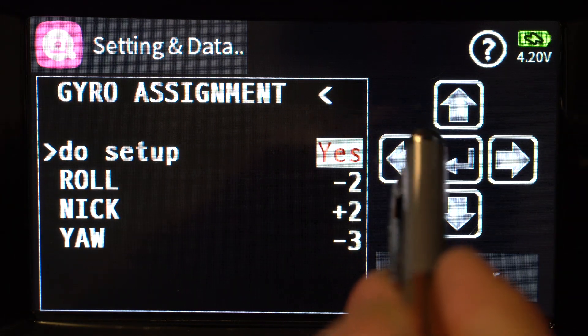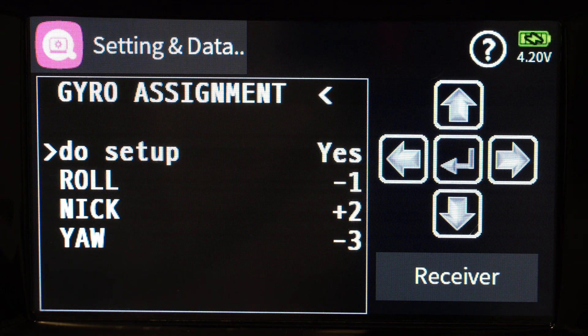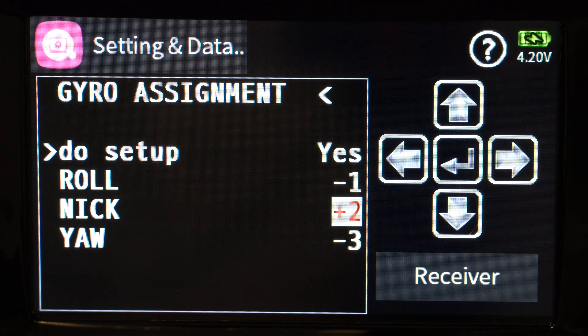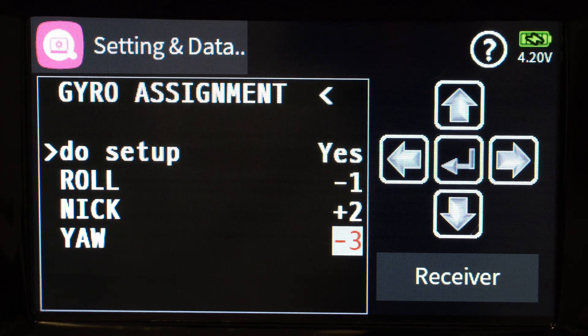Change 'do setup' to yes and hit the enter button. On a Mode 2 radio, move your right stick for roll all the way to the right, then take your quadcopter and roll it on its axis to the right — you can see that value changed for roll. For pitch (nick), move your right stick all the way forward, then take your quadcopter and roll it forward past 45 degrees and that value changes. The highlight goes away as soon as it's happy with the reading. For yaw, move your left stick all the way to the right, highlight the field, and rotate the quad clockwise on its axis until that highlight goes away.